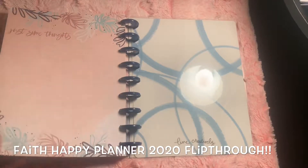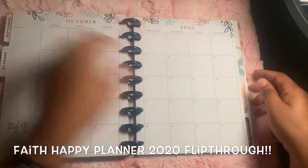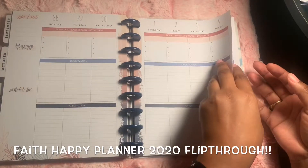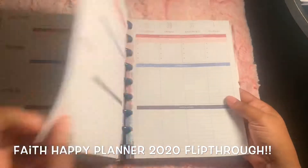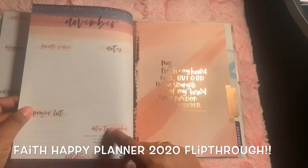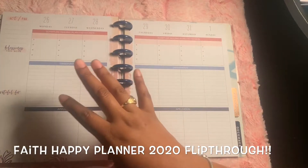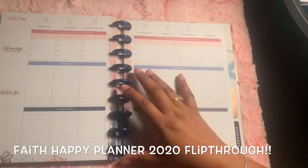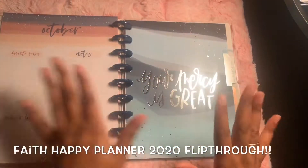At the end, it says just some thoughts. Now, this is such a pretty planner. One thing I do want to point out - in the other faith planner, at the end, you had where it showed sermon notes or things like that. As you can see, it's not there anymore. It goes from October straight to November. Which is not a bad thing, because what I plan to do in between is put in maybe these sheets to go ahead and write the sermon notes when I take it to church. I actually really like it like this.